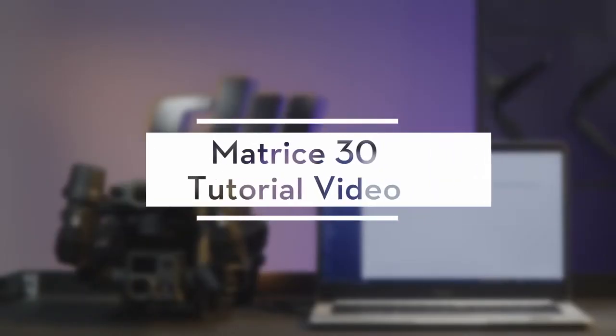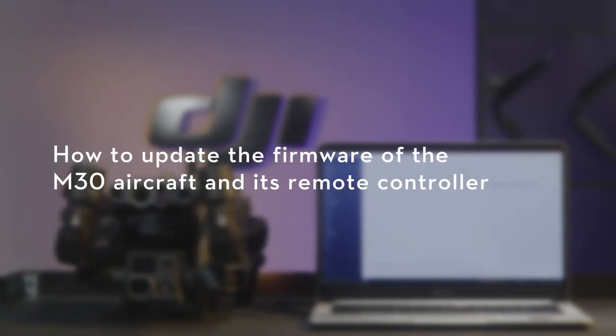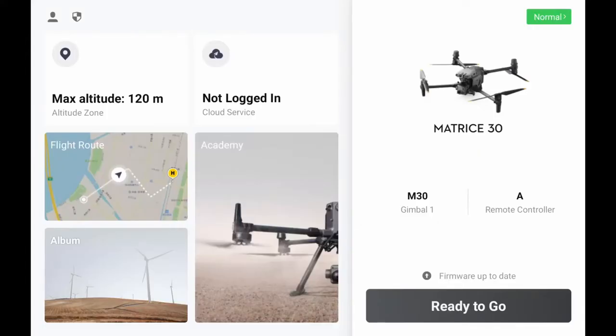Welcome to the Matrice 30 tutorial video. This video will show you how to update the firmware of the M30 aircraft and its remote controller. For a better flight experience, please use the latest firmware version.